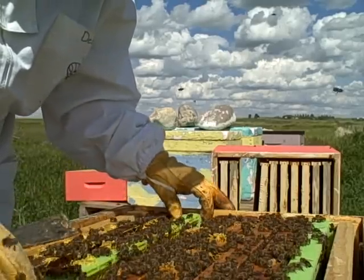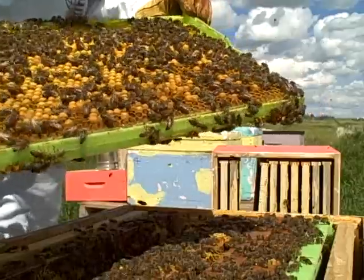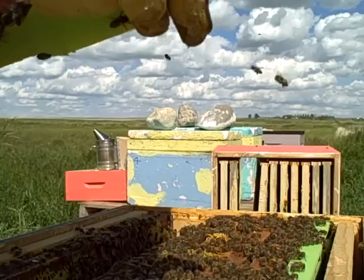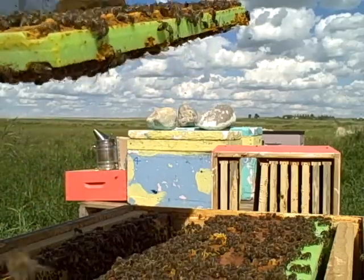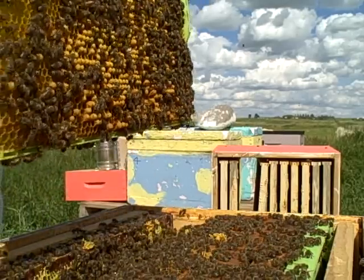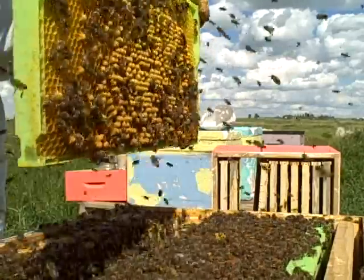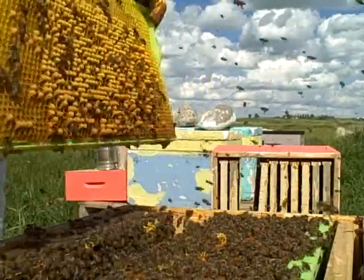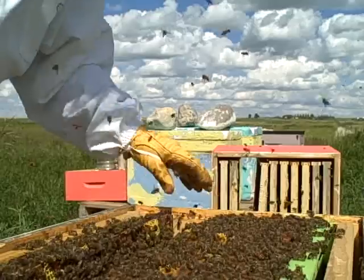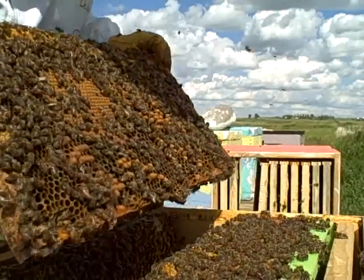The next frame is for the drones. We are looking for capped cells of the drones — that side has it and this side does too. So that is a super, super good sign. I am going to take this one out and shake the bees off. They don't really like this. But as you can see we have got all this drone power.